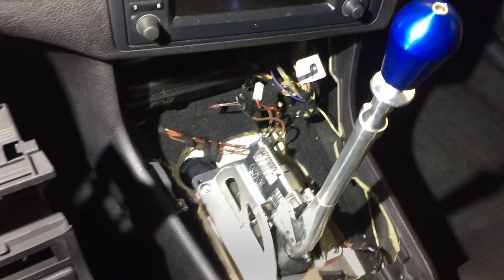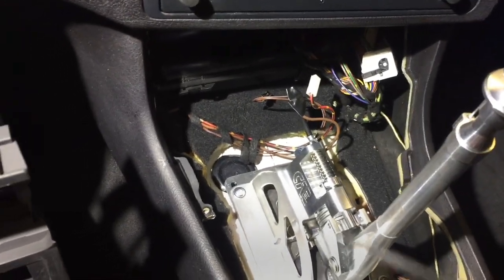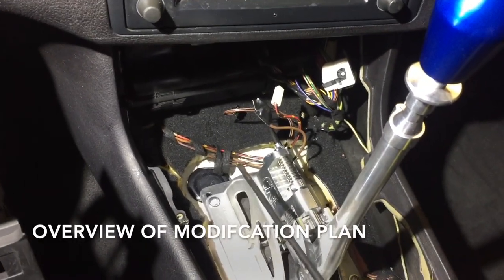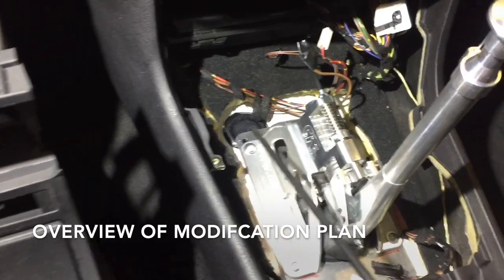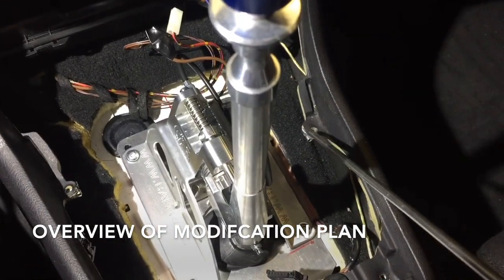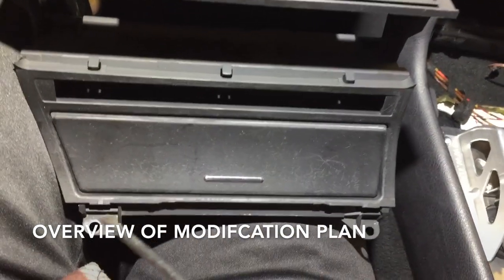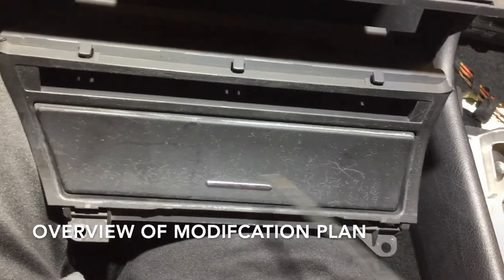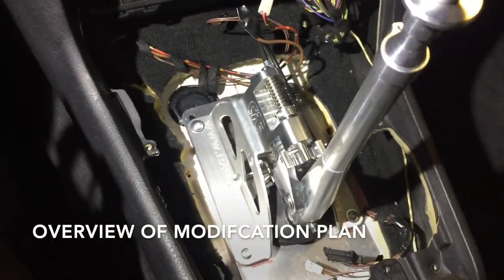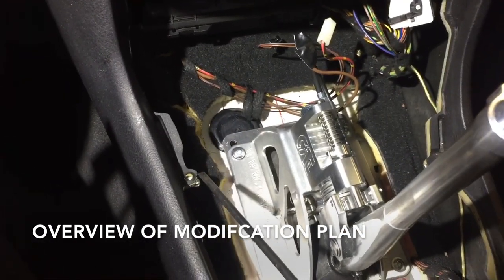With the shifter exactly where we want it, we're on to the last step — we have to modify the center console so we can fit the shifter and the console in. You can note that you have a mounting hole here. We go to the center console piece and we can see that there are two tabs on either side of the console that mount to those bracket pieces.